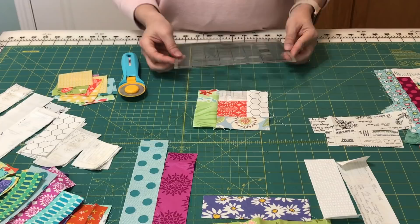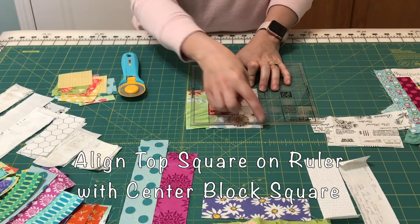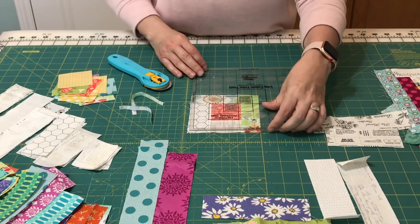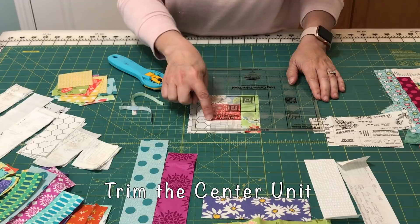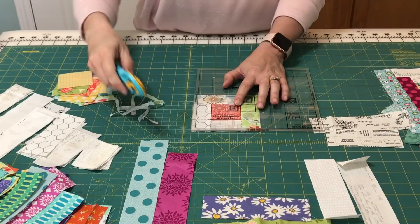You're going to take the top square that's closest to the corner and line it up with your center square. You'll notice that you have extra fabric, so you're going to trim those two sides, and then flip it so that you're trimming the two light fabrics. Line up that center square with the trim square again and trim the remaining two sides.